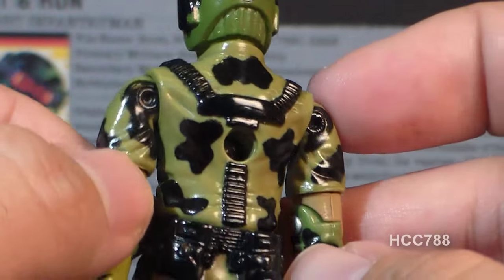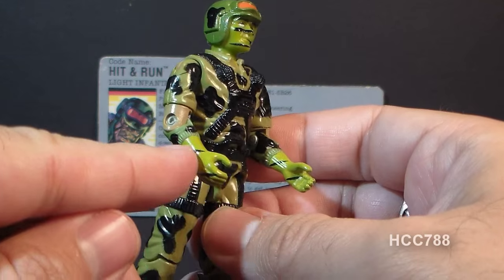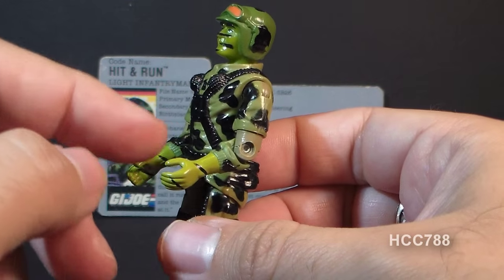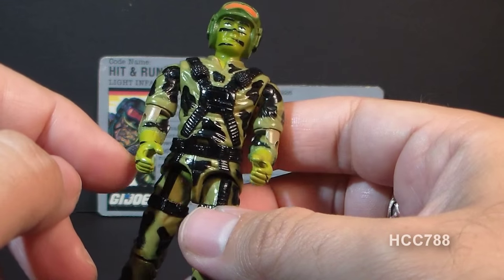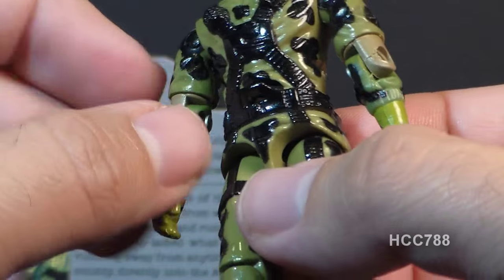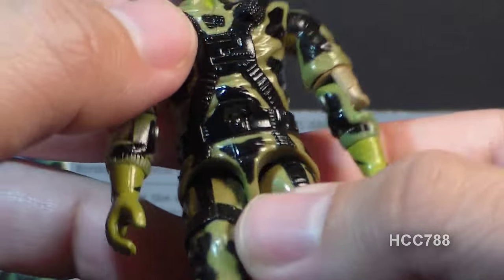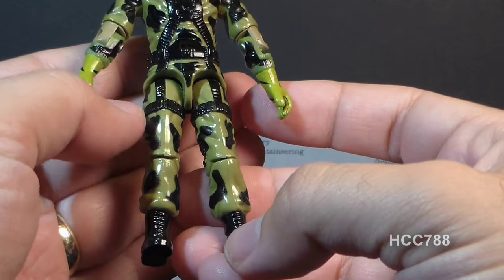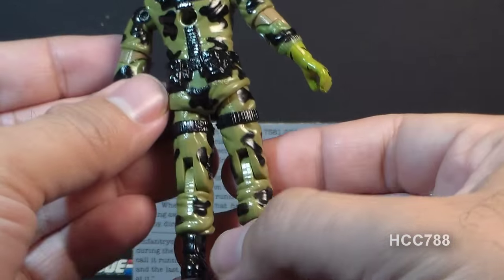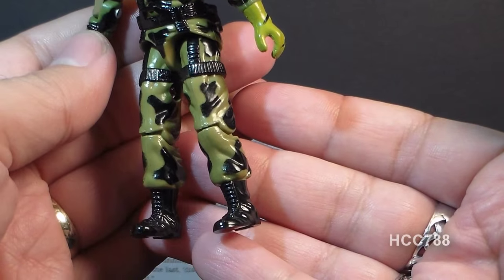The straps continue around to the back. On his arms, he has long sleeves that come down to a ridged cuff with that camouflage pattern. His hands are also painted with that green and black striped camouflage paint. On his waist piece, he has a black belt that looks like it's part of the same harness system, with a loop on the belt. On his legs, the straps from the harness continue down, with more of that camouflage pattern and simple standard black boots.